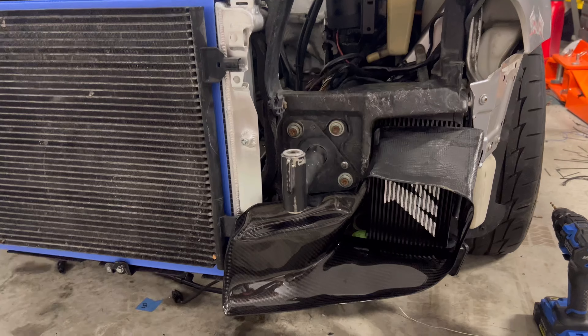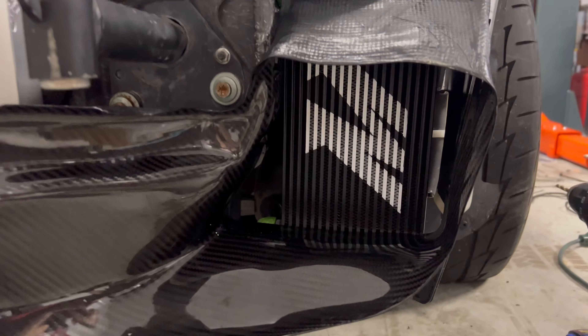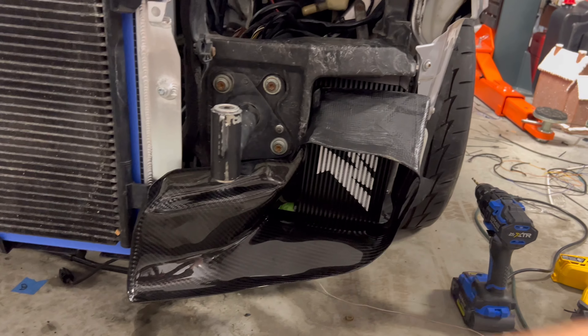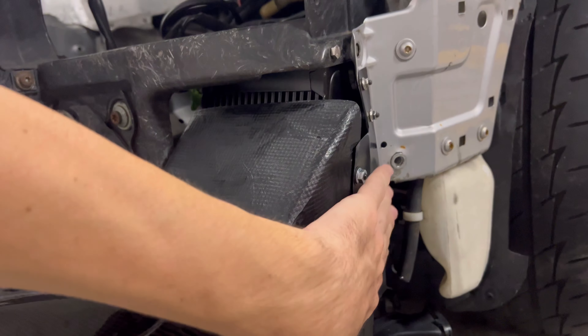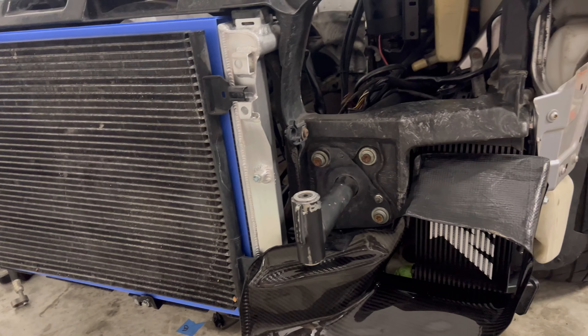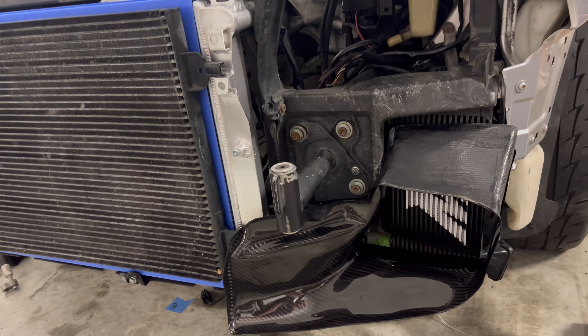Just like that, I got the driver's side done — it looks phenomenal in there. There goes my oil cooler in there so all the air can direct right into it. I built a bracket so it could just bolt in here and I have plenty of space. I'm going to get the passenger side on with that radiator and then slide the bumper on so you guys can see how well it fits.